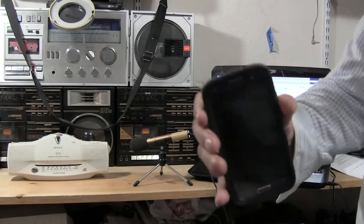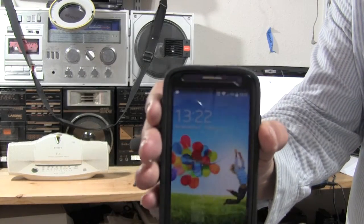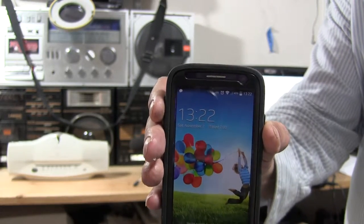Good day. Here's the time — hopefully you can see that.